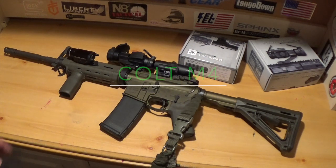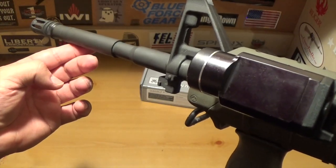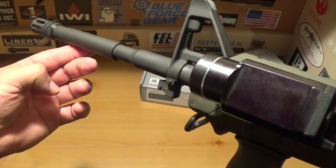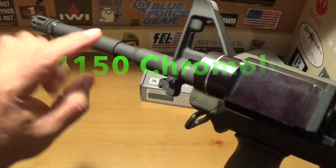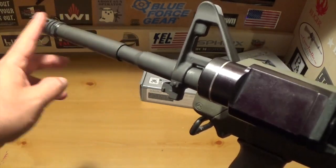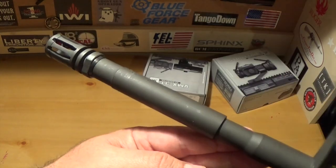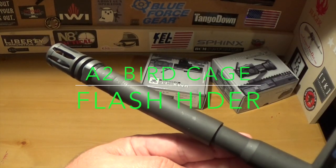So this is the Colt M4 carbine in OD green. Starting with the barrel — the barrel is a 16-inch government profile barrel with the M203 notch. This is a government style barrel, and it has an A2 birdcage flash hider to control muzzle rise.